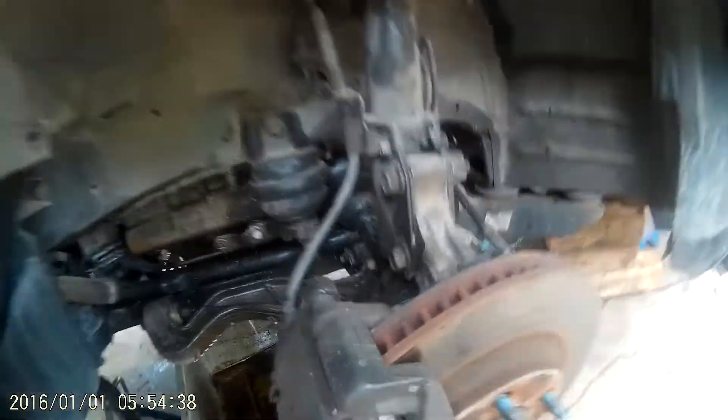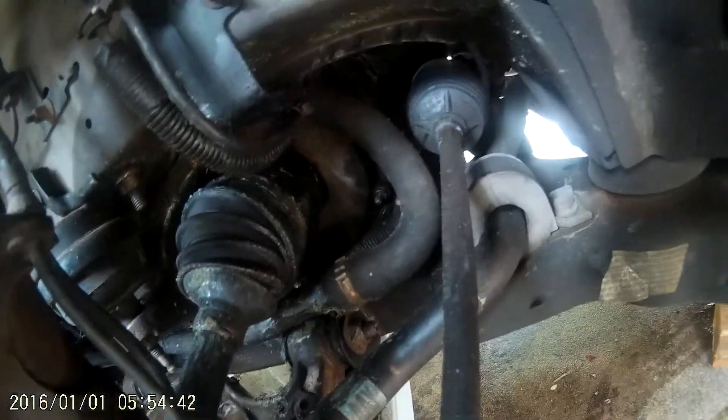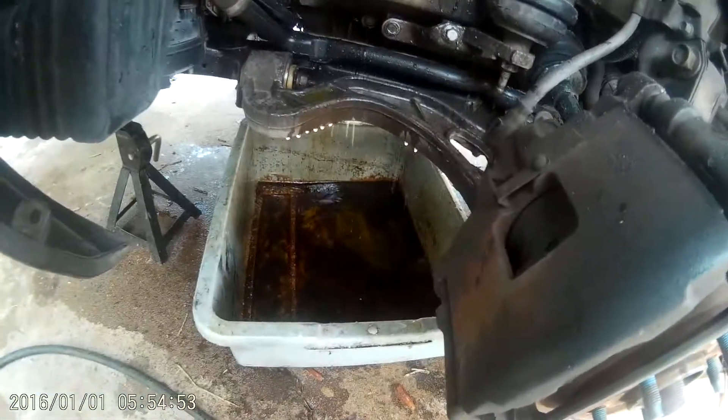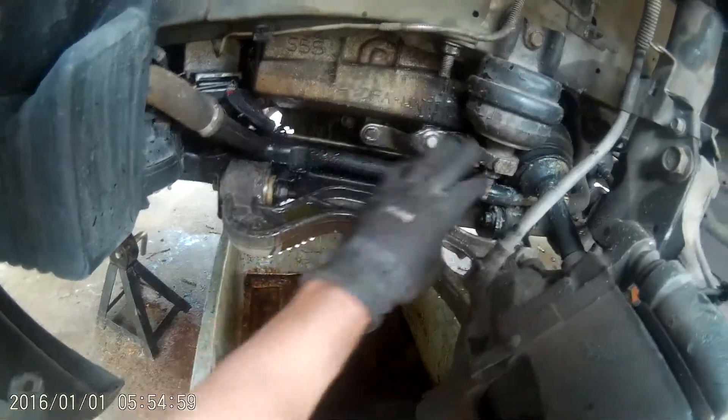Oh man, I'm going to have to pull that axle. I'm just going to take that bottom swing arm off and let this whole thing swing forward. I am not taking all this off — I'm just going to take these swing arms. Well, I say that — that's my plan.